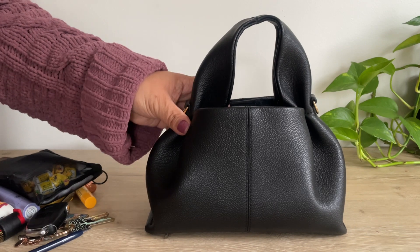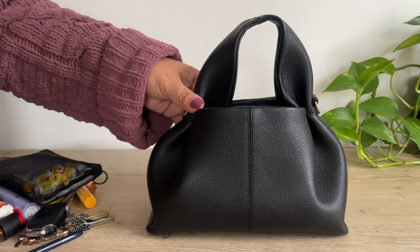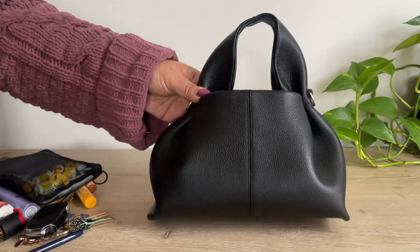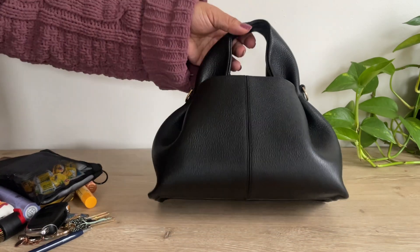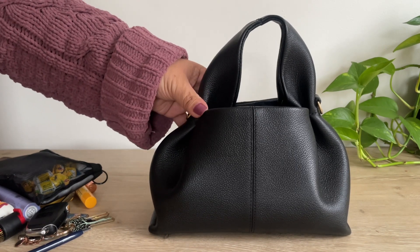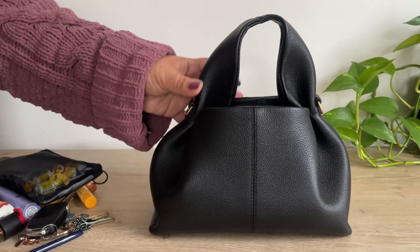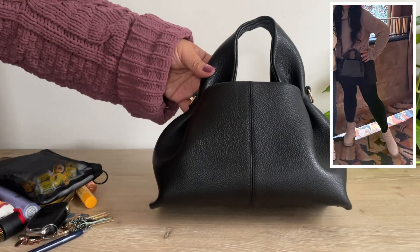Now I want to talk about the pros and cons of this bag. Starting with pros: I love the silhouette and its durability — again, it's been in the rain, the sun, and in the snow. I do not baby this bag at all, and I'm happy there are no scratches on the hardware and the stitches are still intact. I love the versatility — you can use it as a top handle or crossbody, casually or as an evening bag. And I love that it looks good on my 5'1" frame — it's not too big and not too small. I pack this bag to the max and it does not get heavy for me.